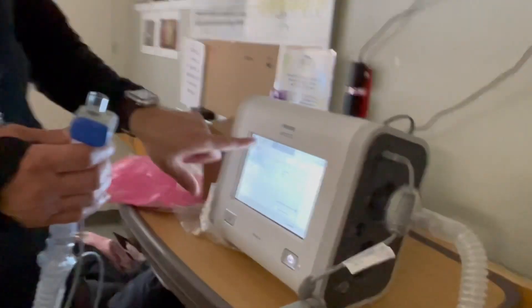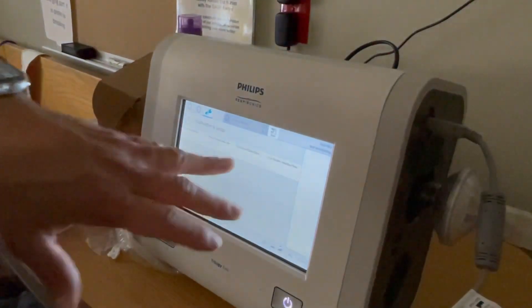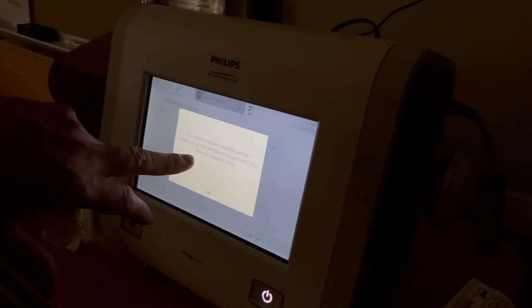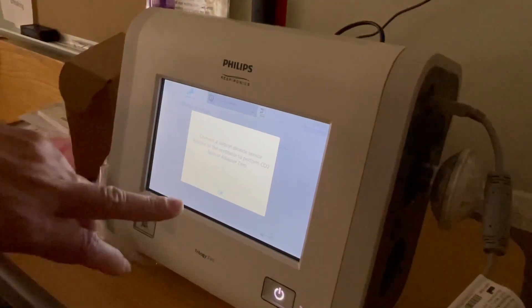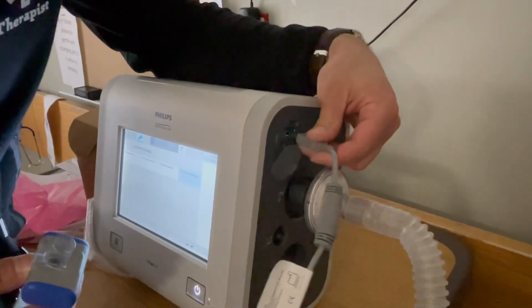When I go in here — again, this is something you really don't need to do — I'm going to go to CO2 sensor connected, carbon dioxide sensor adapted to the ventilator. It didn't notice that I plugged it in because I plugged it in before I turned it on.